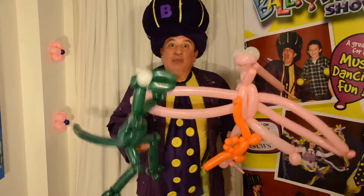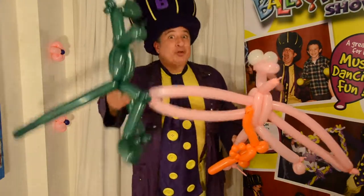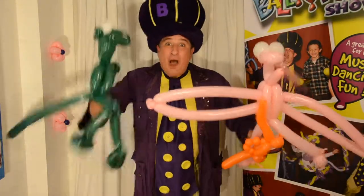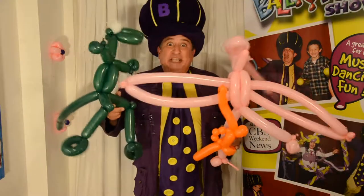Each balloon kit comes with balloons, a pump, a marker, and a cool instructional poster. And of course, a link to a cool video of me teaching you step-by-step how to make each one of these awesome designs.